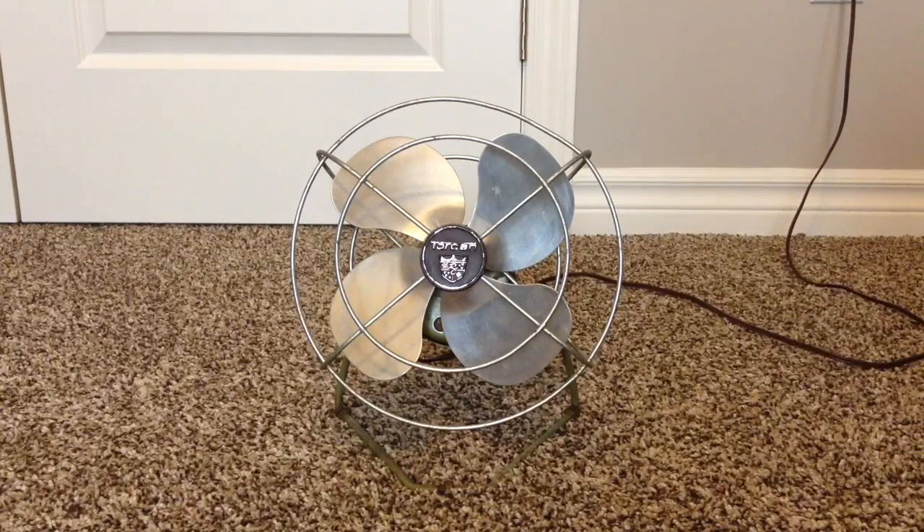Hey guys, here's an early 1960s Torcan 8 inch desk fan. This is the vintage fan I bought, and it finally arrived.